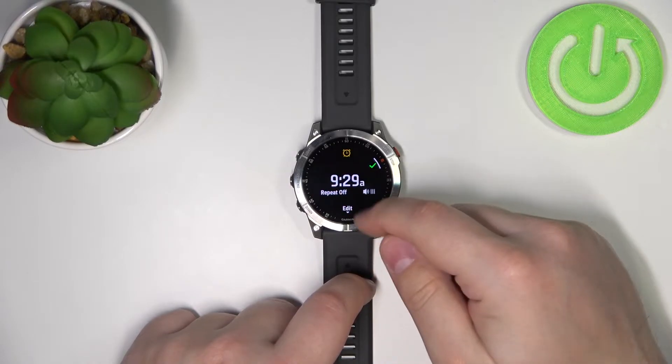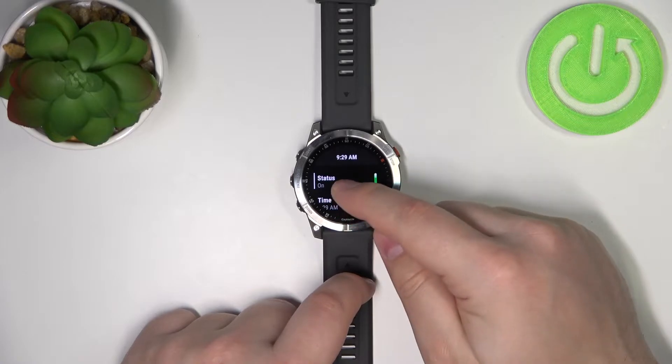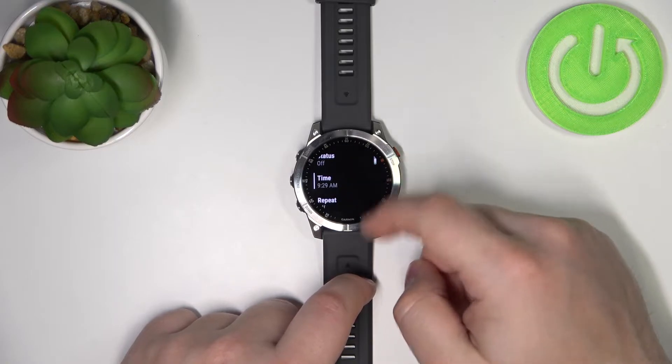And here we have our alarm. We can scroll down to edit it and we have options like status. If you tap on it, you can turn the alarm on and off. You can also edit the time by tapping on time.